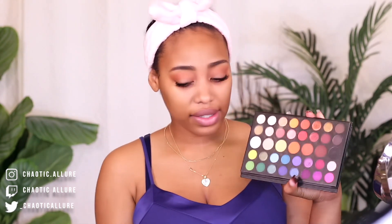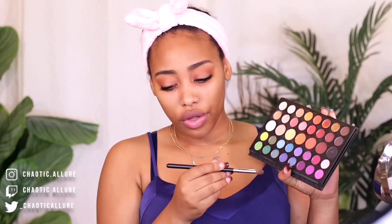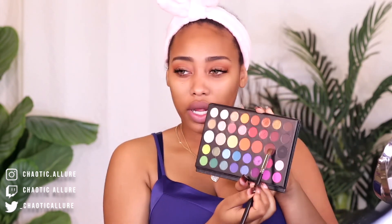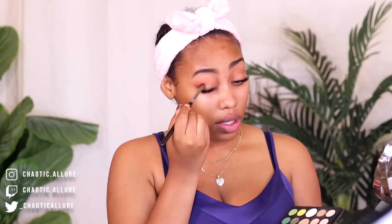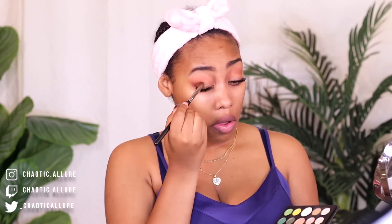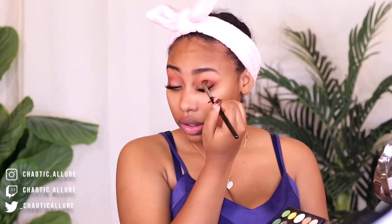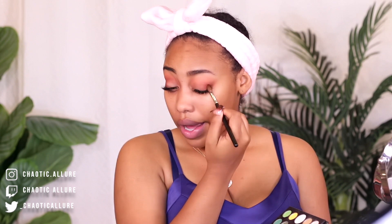I'm taking this smaller brush — this is the Morphe M332. I'm going in with this brown right here and I'm just going to put it right here in the corner and where the crease is. Don't forget to tap the excess off, because when you do that it's easier to blend and easier to build the eyeshadow onto your eyelid.